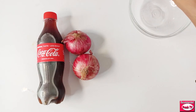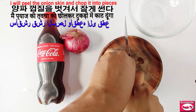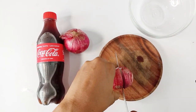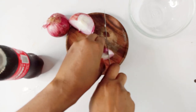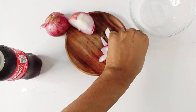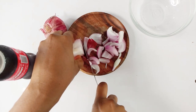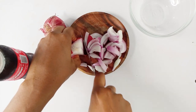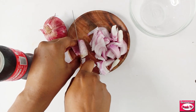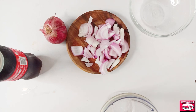The first thing I need to do is cut the onion. I'm going to peel the onion and then slice it, cutting it into small pieces. I'm using only one onion, and I'll put this into the bowl.